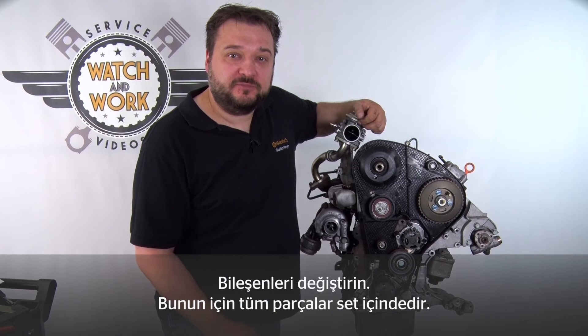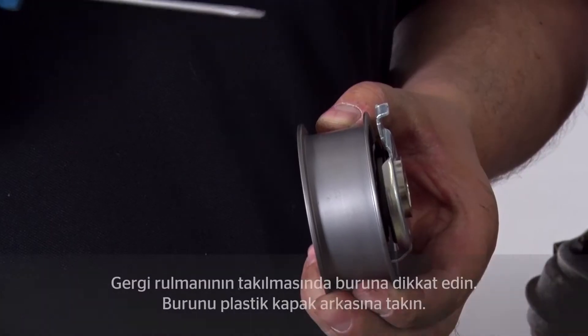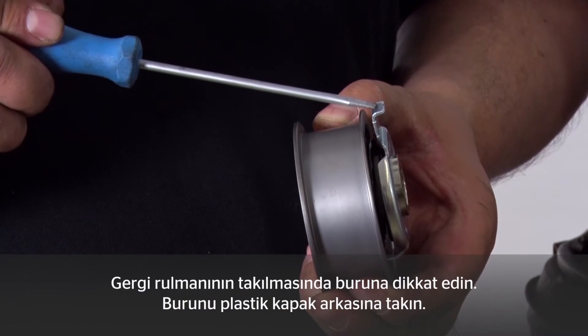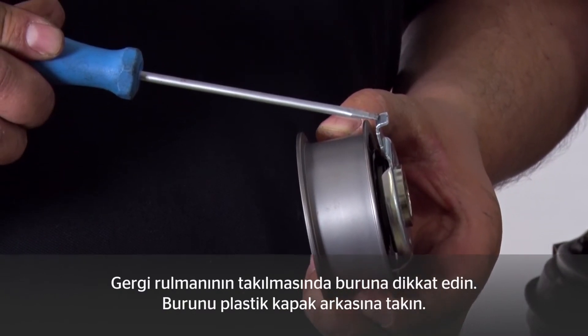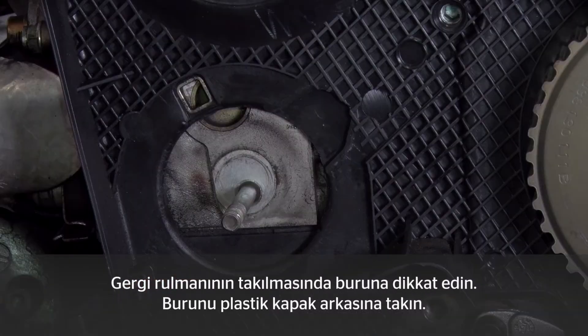Now you can set about changing the components. You'll find all the parts you need for this in the kit. When fitting the new tensioning pulley, note that there is a lug here. This lug has to be inserted right into the plastic guard at the back.